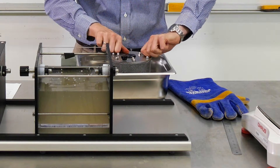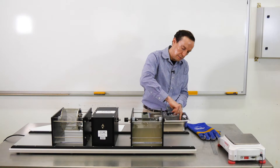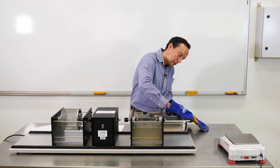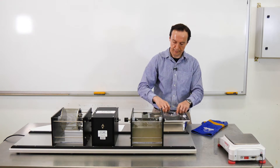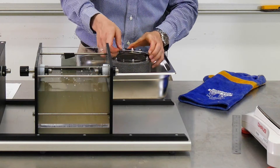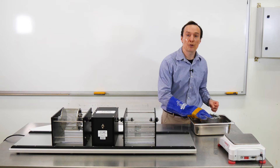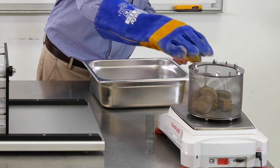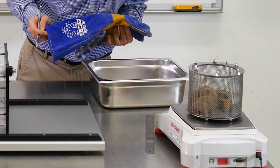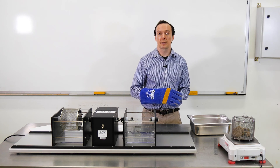Remove the lid. We'll dry these rocks for six hours. What we need to do next is measure the mass of the drum together with the rocks and record it. The mass is 1237.1 grams. That gives us the data to calculate the slake durability index for the second cycle.